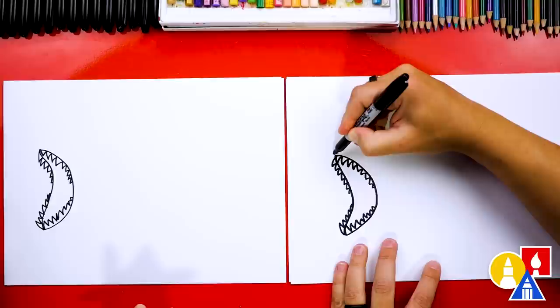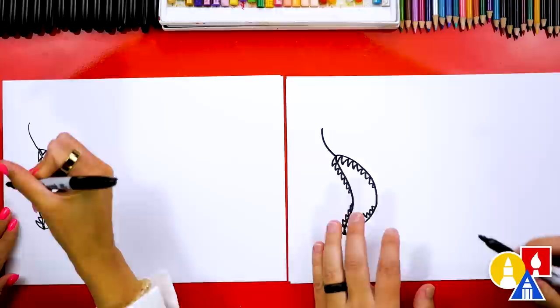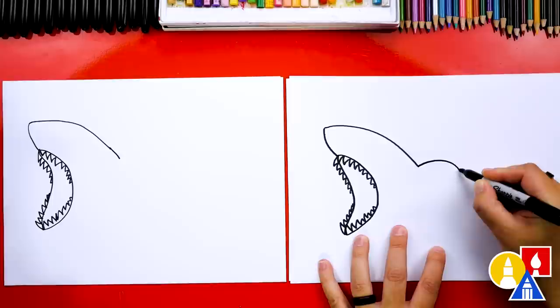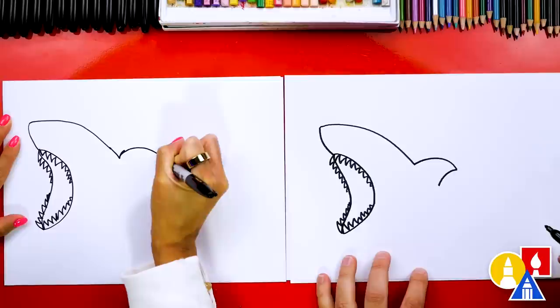Now let's draw the nose. We're going to start at the top and draw a curve that comes up. Then we're going to draw the top of the head — curve down and stop where the fin is. You could even come down a little further, maybe right to here. Then we're going to draw the back fin — this is the part that scares everyone when it sticks out of the water. It looks like a wave in the ocean. Curve up and then back down.